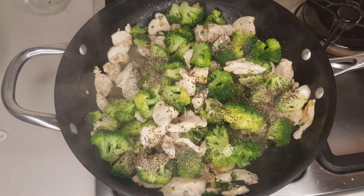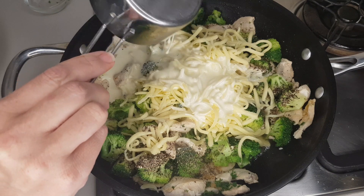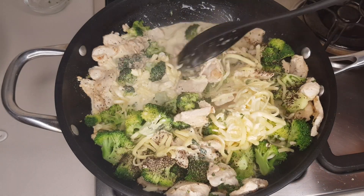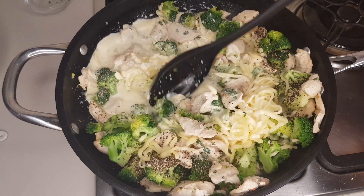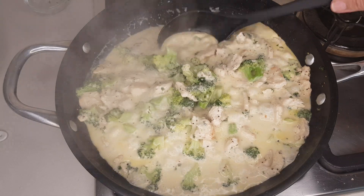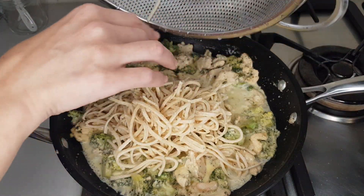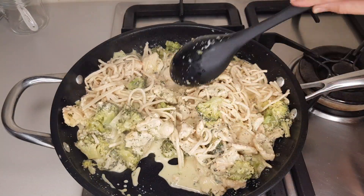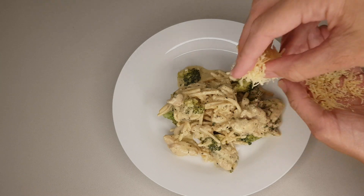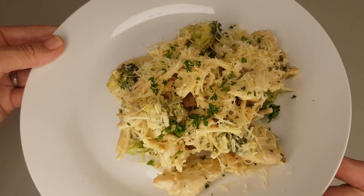Add one cup or 90 grams of grated mozzarella cheese, then one cup or 210 ml of heavy cream and three tablespoons of ricotta cheese for extra creaminess. Give it a great stir until all the cheese has melted. Turn down the heat and let it simmer uncovered so the sauce can thicken a bit. Then add your keto noodles — you will need four portions — and once fully combined, plate it up. Add some grated parmesan or any cheese you have on hand, and of course more parsley. And there you go — my keto chicken broccoli alfredo.